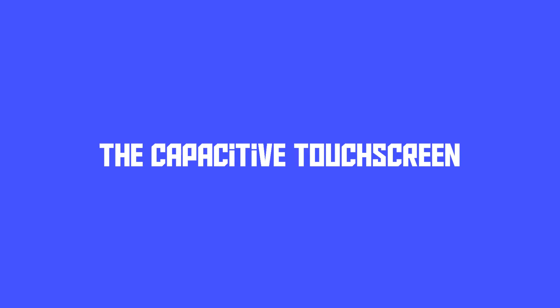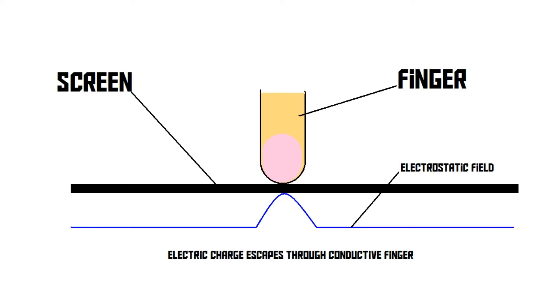Now let's move on to the second type of touch screen, the capacitive touch screen. This is the type of touch screen that you find on smartphones and tablets. Instead of detecting the mechanical force of an object pressing down on the screen, this type of screen detects electric conductivity. And our human fingers are actually conductive. So when you touch the screen, it detects the conductivity of your finger.